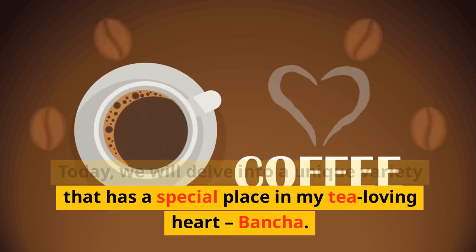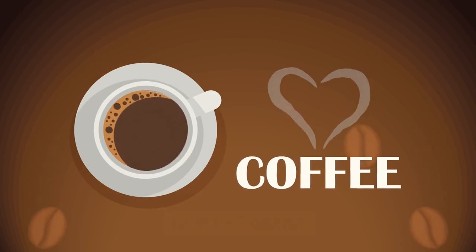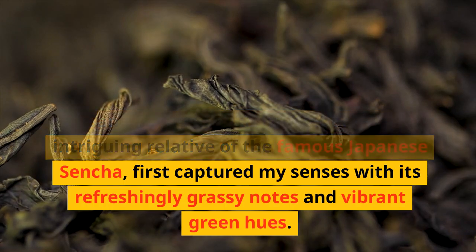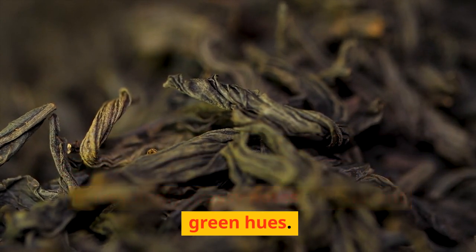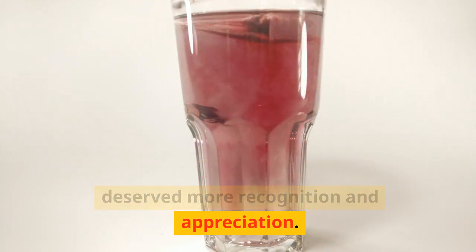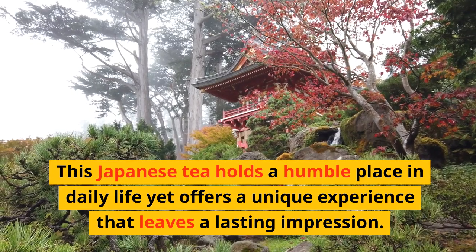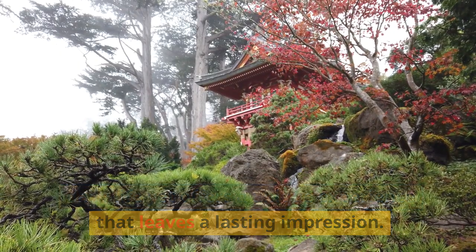Today, we will delve into a unique variety that has a special place in my tea-loving heart: Bansha. Bansha, a lesser-known yet equally intriguing relative of the famous Japanese Sencha, first captured my senses with its refreshingly grassy notes and vibrant green hues. From my first sip, I knew it was a tea that deserved more recognition and appreciation. This Japanese tea holds a humble place in daily life yet offers a unique experience that leaves a lasting impression.